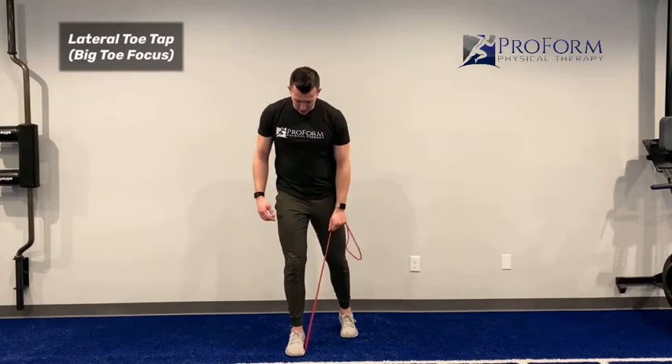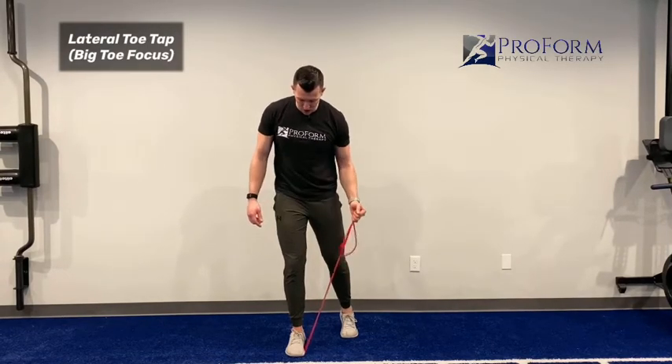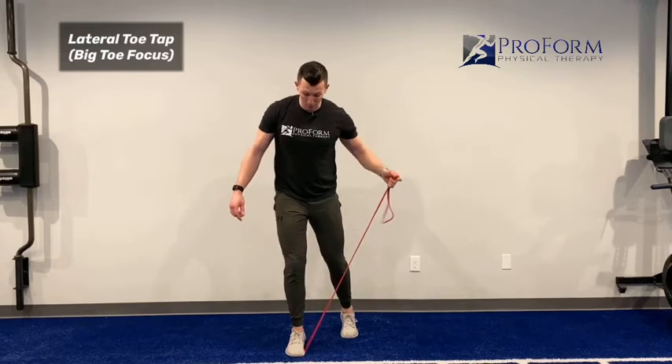As I pull here, it's going to make me press that big toe into the ground. So I want to get some tension on it. The more comfortable I get, the more I can pull.